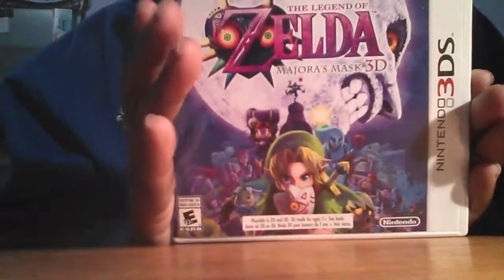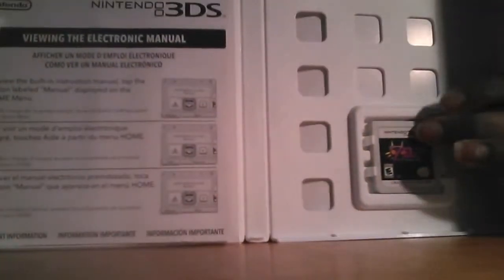Okay, nice. So you have the game, you have all this stuff. Cool.